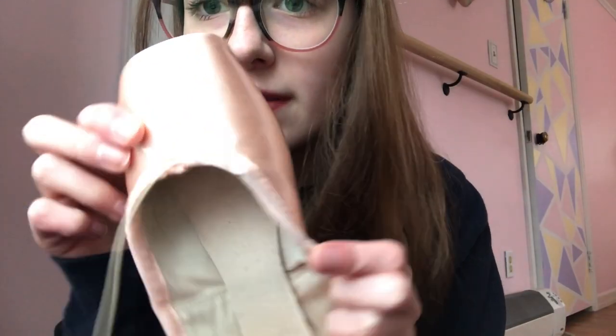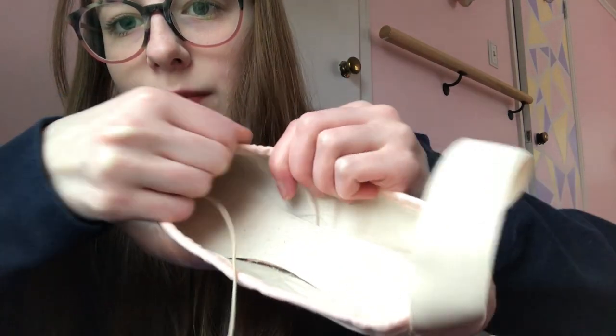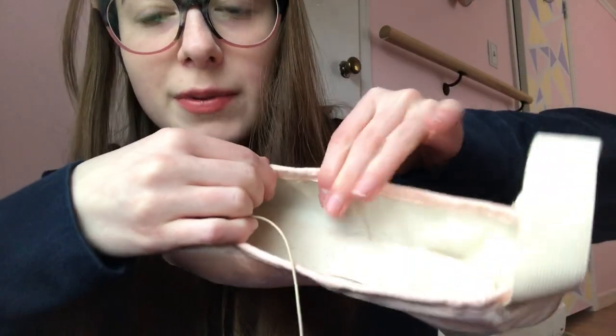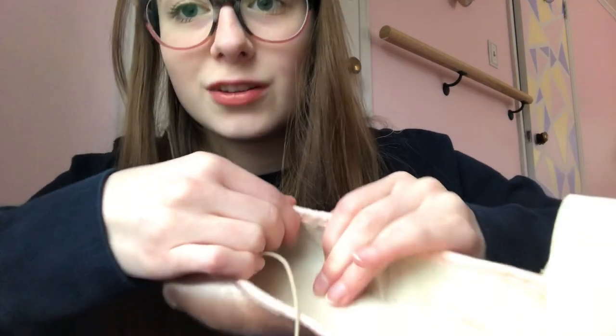I'm trying to get the knot through. Getting the knot through could be a challenge. So I successfully have the bobby pin in and the knot through it here — basically just take it and push it. Keep your finger here, push the bobby pin through, and then straighten the fabric. It's a long process. It's going to take a bit and your fingers are going to hurt.